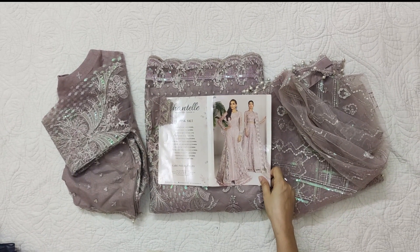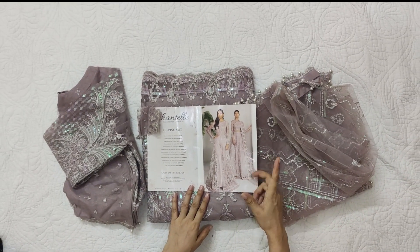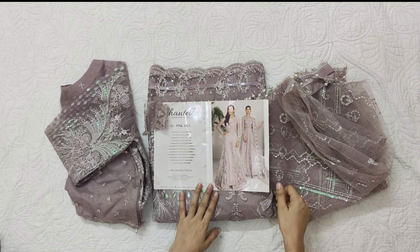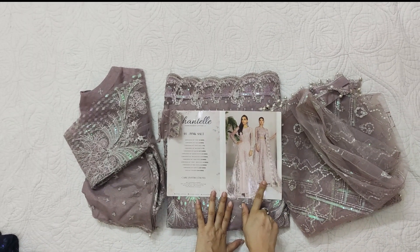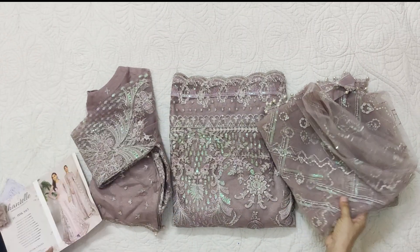This dress is quite old but it has been restocked and we have stretched it two to three times. Barok and Jasmine are continuously repeated. We have stretched it in two styles, so let's see how it is.